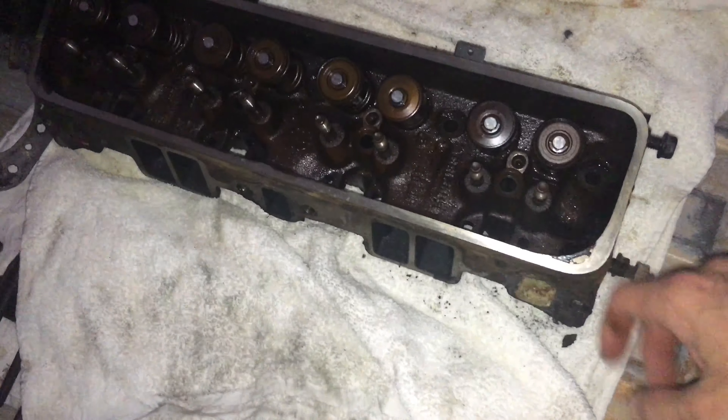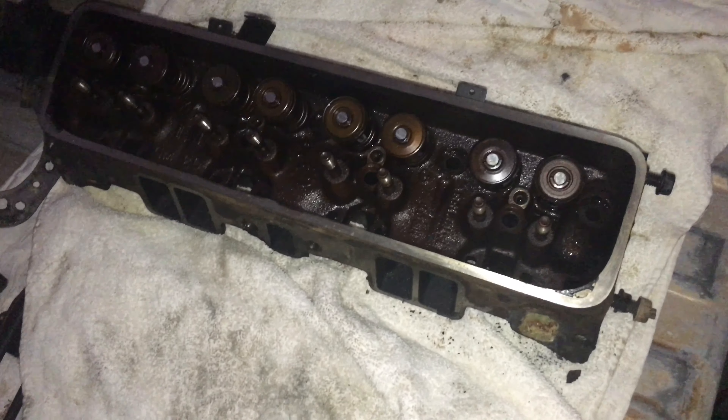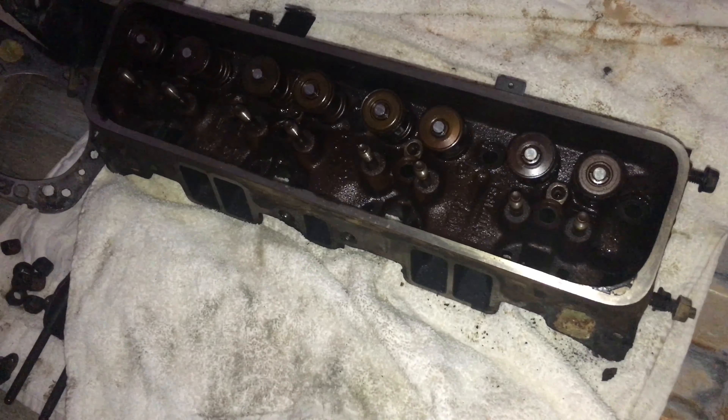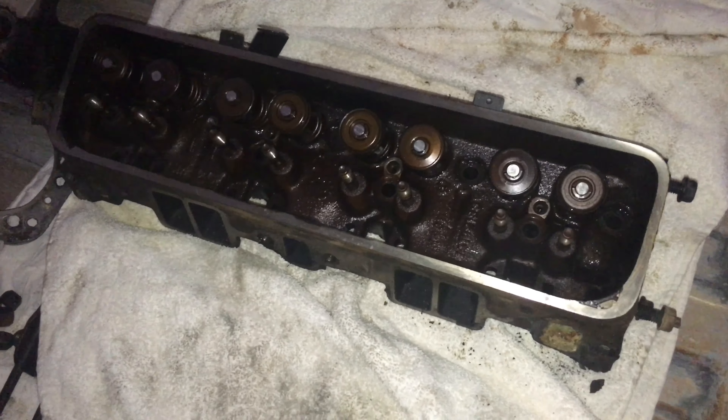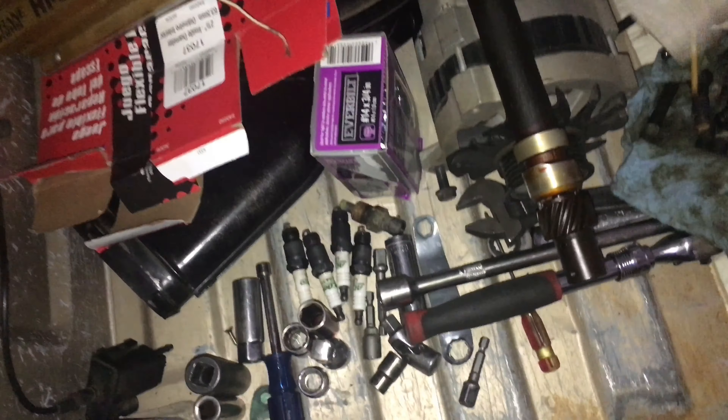These heads — I was gonna port them and do a bunch of stuff with them, but I just don't really care. There's too much work that needs done. You'd have to pull these out, machine them so they can have the screw-in rocker stud, port out the chambers, port out this, port out that. The amount of money you'd spend just doing that — just buy the cheapo eBay heads. And they're aluminum, so that's what's going on next.